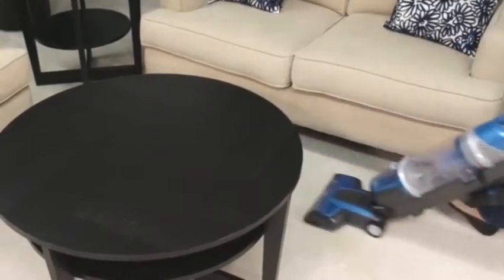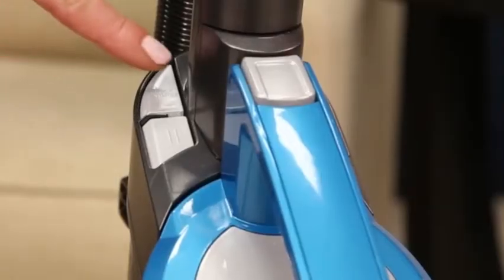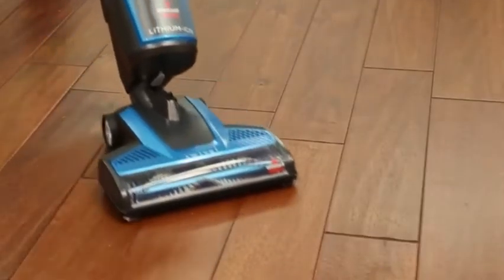High power is for high traffic areas. For cleaning different surfaces, press the brush on-off button near the handle that displays a brush icon. When cleaning carpet, turn the brush on. When cleaning hard surfaces, turn the brush off.